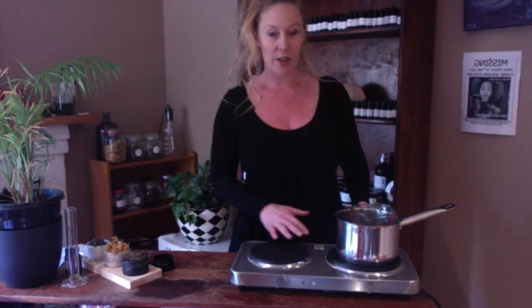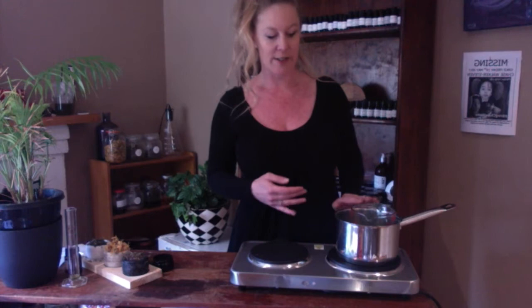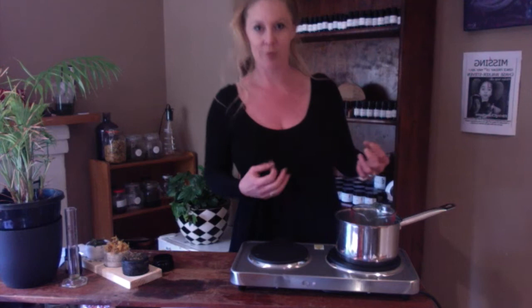When we turn it on, it's going to be on a low heat — we never boil it. This is going to stay on for up to four hours so that all of the herbs get infused into the oil.